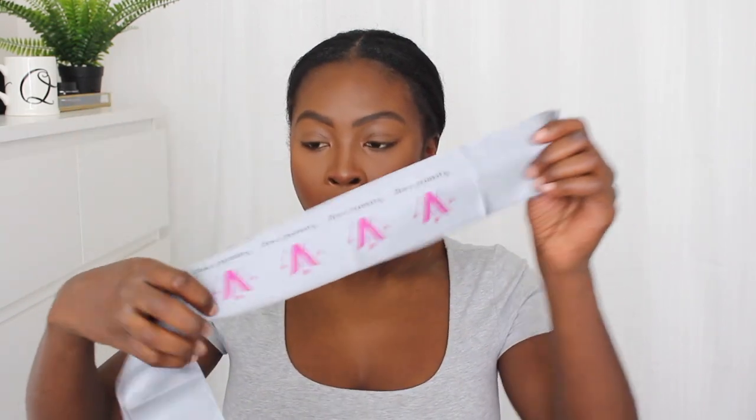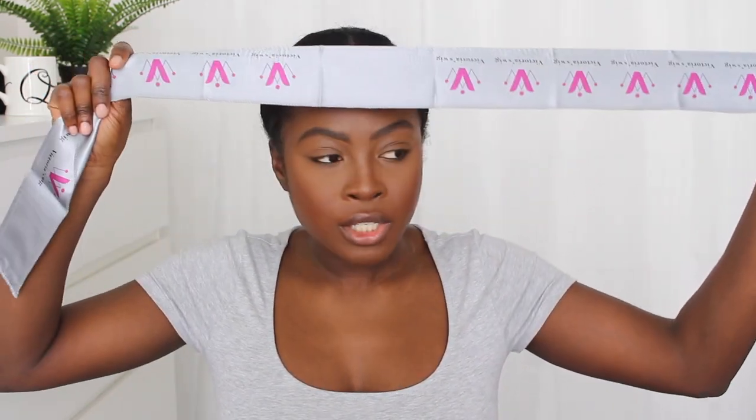It has everything. So it has your comb, and it comes with — wow, oh my goodness — something to hold your edges down. This is amazing. I've never seen this in a kit before. And then it comes with a brush for your edges, some really nice tweezers, something I think is to flatten things out, and a brush for your concealer.